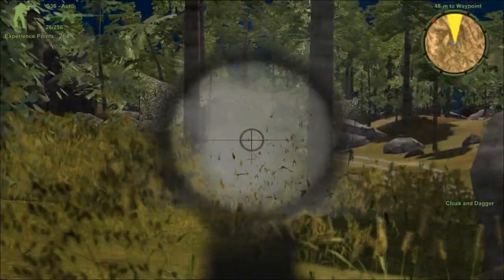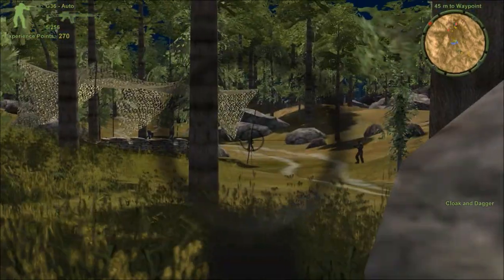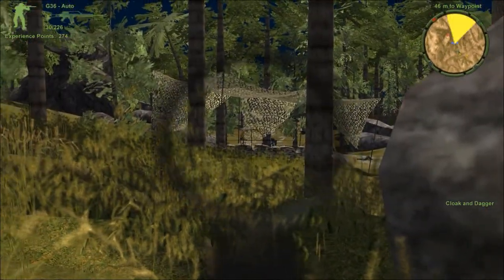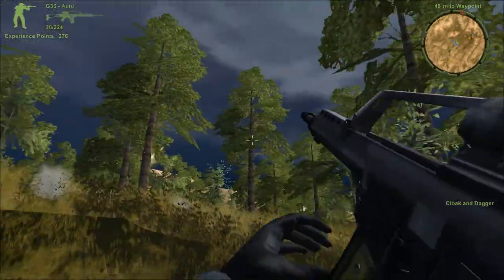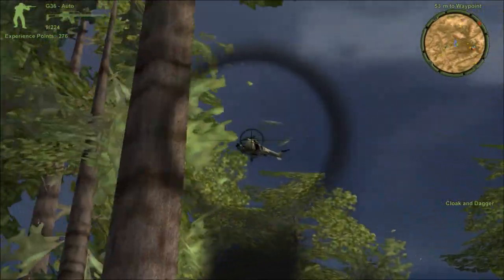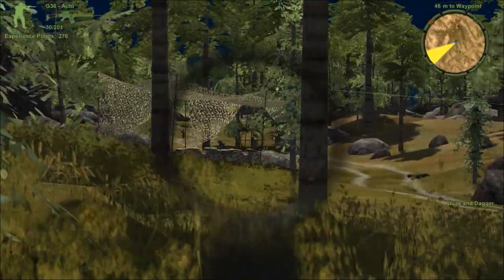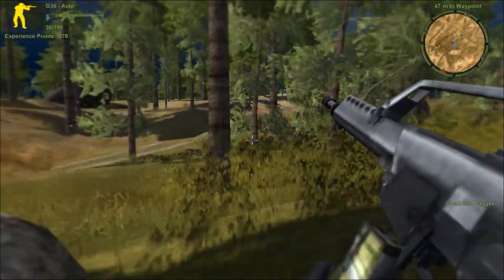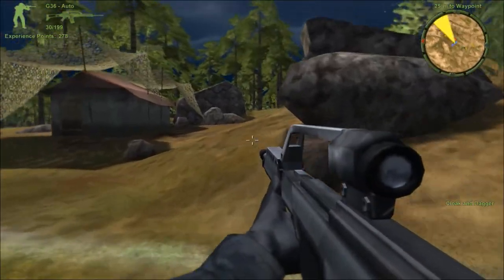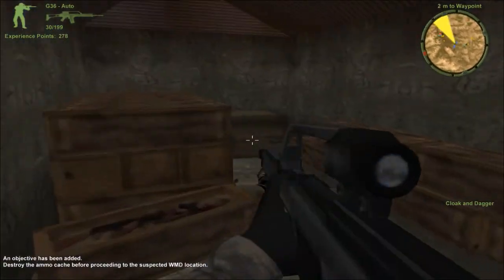First objective is behind this room. Yep — another one, another one, another one. There's one. It didn't even see me. I need more firepower.